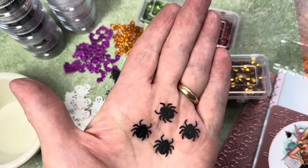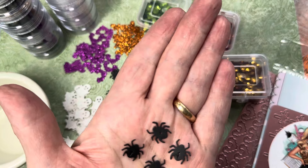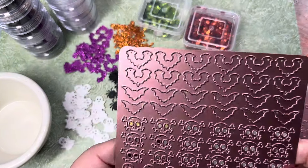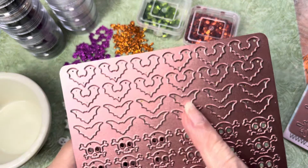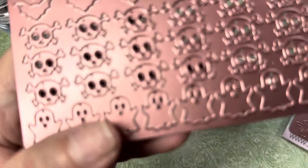Right? We actually have black widows here where I live — yuck! And so those are what those look like. This is the second plate that you get with the die. There are two types of bats, which you see right here. And then you get the skull and crossbones, and then you get ghosts.